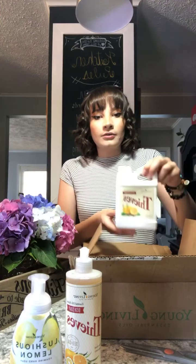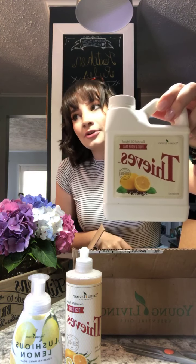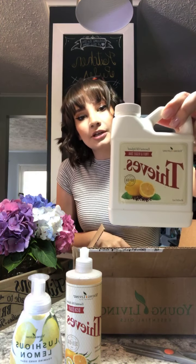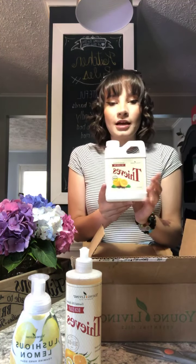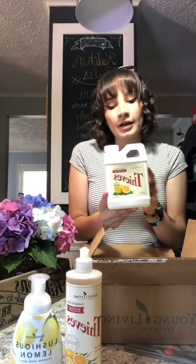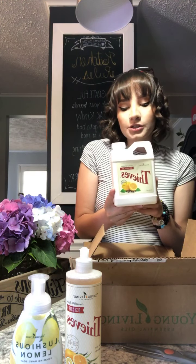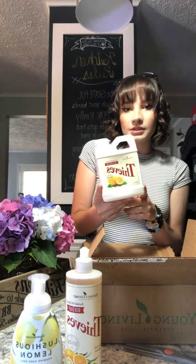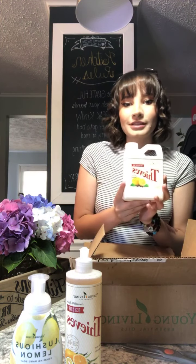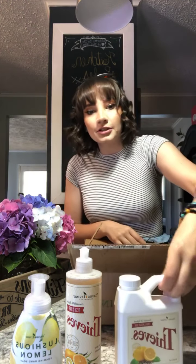Then I was running out of the Thieves Fruit and Veggie Soak. I've got lots of veggies growing outside in the garden that are going to need to be washed soon, and I'll need to go grocery shopping on Sunday. Thank God my order came today so I'm all stocked up again. I ran out and basically just added some water and a few drops of lemon and Thieves to help it go farther because I wasn't sure when I was going to get my order. Clearly I was in a cleaning mode for this month's order.